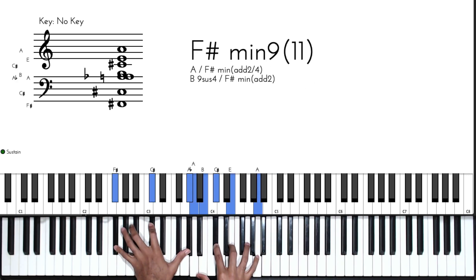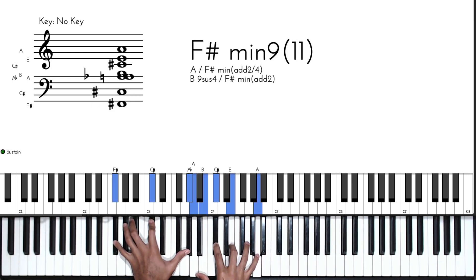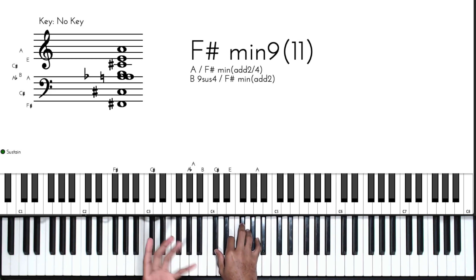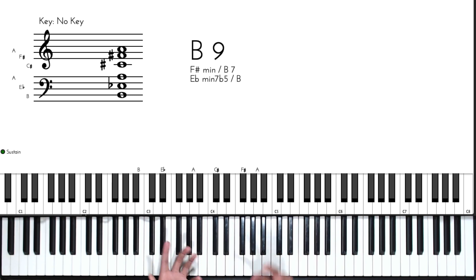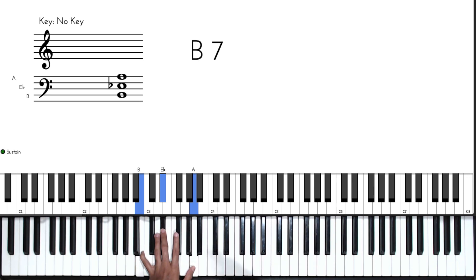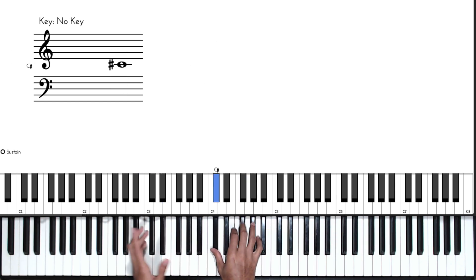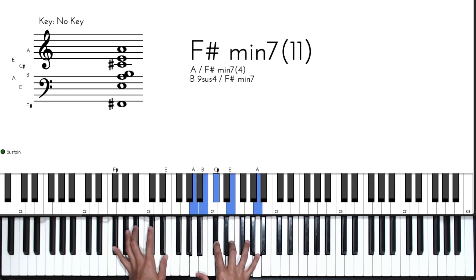The sixth chord is just an A major add-two over F sharp with the ninth up top. Then we use the two chord as a passing chord — voiced as a B9. This B9 is a combination of two things: B with the third and dominant seventh, and then I take the five of this two chord, which is F sharp, and play it as a minor chord — F sharp minor over B7 — giving me the B9.